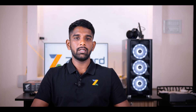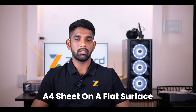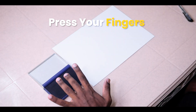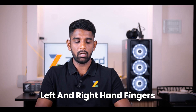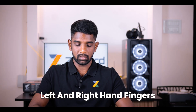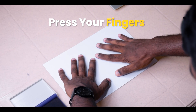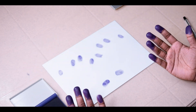Step number one: take the A4 sheet of paper and place it on a flat surface. Open the stamp pad and press each of your fingers on the stamp pad so that the ink is on the finger. Then take both hands and press them on the paper so that all your fingerprints are pressed on the A4 sheet of paper.